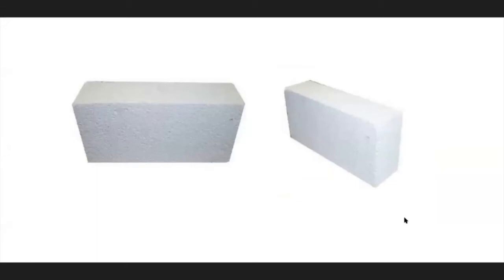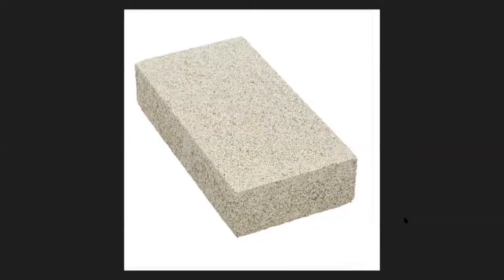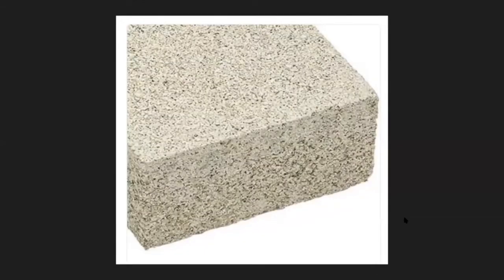Ceramic boards top out at 2,000 degrees. They're very hard, very flat, and very dense. You can clean them by sanding. You cannot shape, carve, or pin into them — they're too dense. Vermiculite comes in a lot of sizes and shapes, and they say you can pin into it and carve it, but it seems really hard to me — harder than a fire brick.